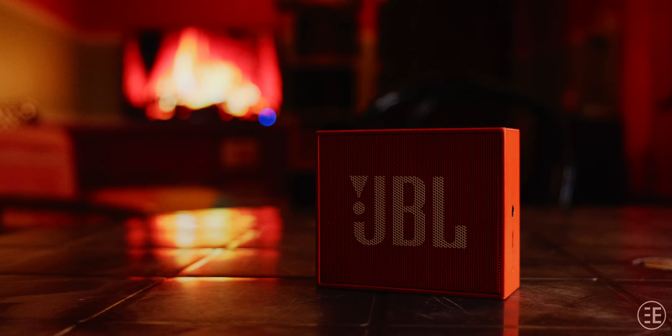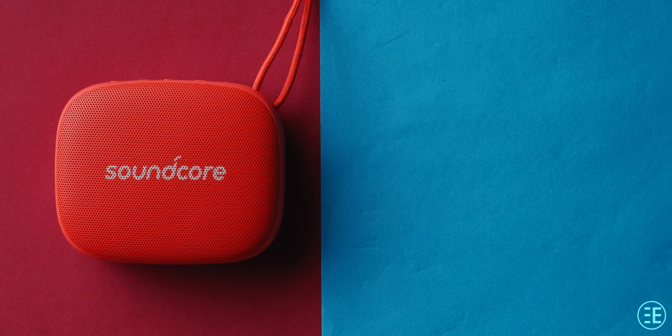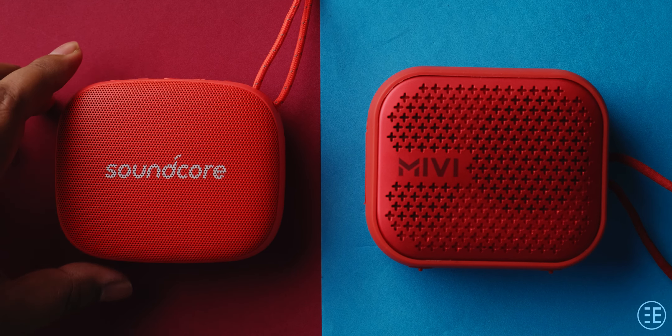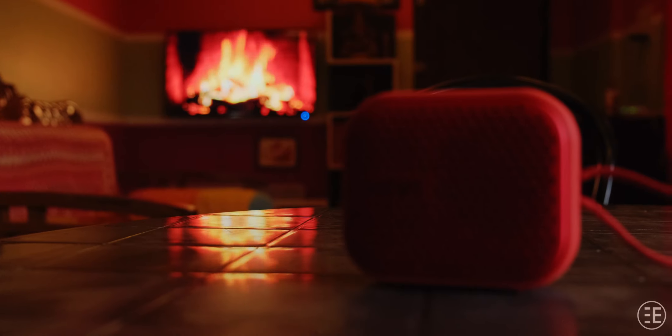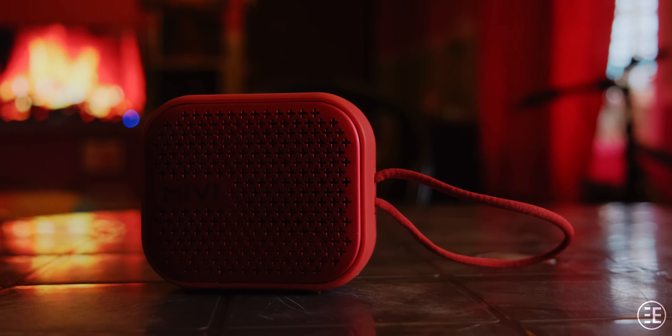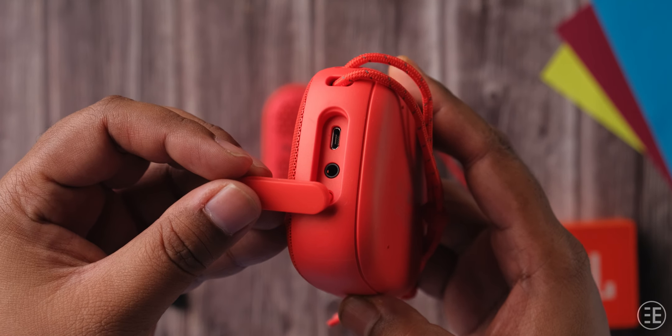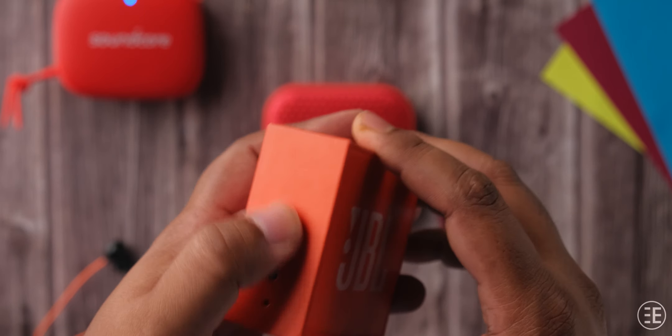On battery endurance, the JBL Go is the quickest of the lot with four to five hours of playback time depending on volume. The Soundcore Icon Mini sits in the middle with eight hours of playback time, which is quite decent for its size. However, neither comes close to the Mivi Roam 2's 24 hours of playback time — in fact, if you add both their playback times together, Mivi still wins by a large margin. In the limited time I had it, I couldn't kill it even after more than 10 hours. All three speakers charge via Micro-USB, which is standard at this price range.